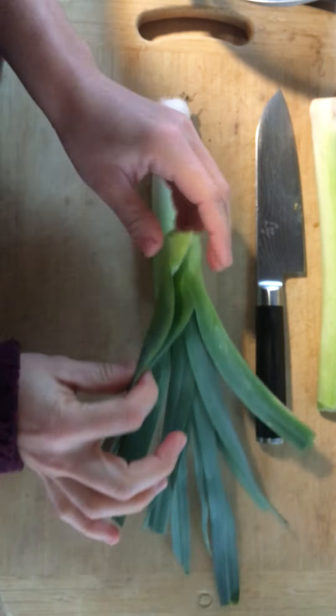Leeks have that great oniony flavor, but just a little more delicate. A leek has much thinner layers than you would typically find in an onion. So the main thing you have to remember when cooking with leeks is that they're a little easier to burn than onions because they have such thin layers.